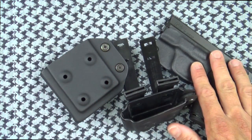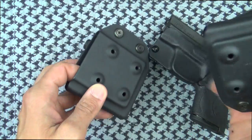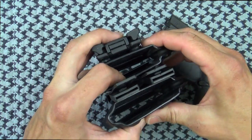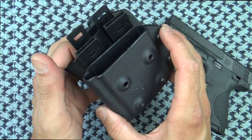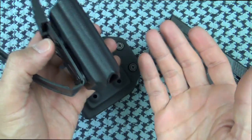One thing I wanted to point out about the Man of War mag holsters before moving on is that they are stackable. You can actually set them up and double stack them — they lock into place giving you a double stack configuration. They're also ambidextrous, so you can set them up however you'd like. If you wanted to move the clips around to the other side, you can do that and it takes just a matter of moments.